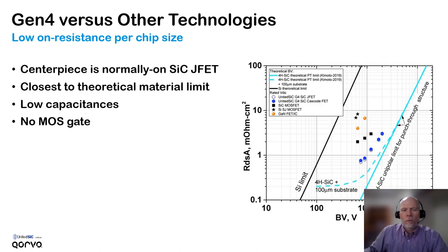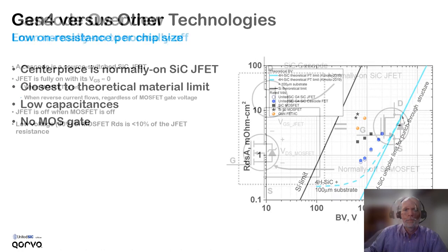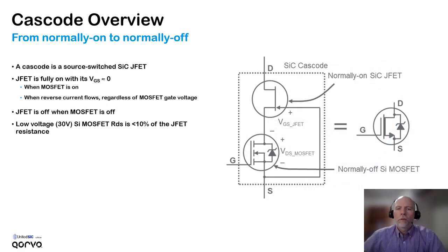Because the RDS on per chip area is so low, the chip sizes can be smaller, and that means the capacitances can also be lower. The normally-on characteristic is changed to normally-off by connecting the normally-on silicon carbide JFET in series with a normally-off silicon MOSFET. The JFET's gate is tied to the source, and then the MOSFET serves to switch the source node of the JFET. So the JFET is fully on when its gate-source voltage is about zero volts.